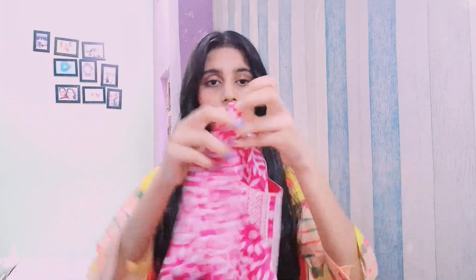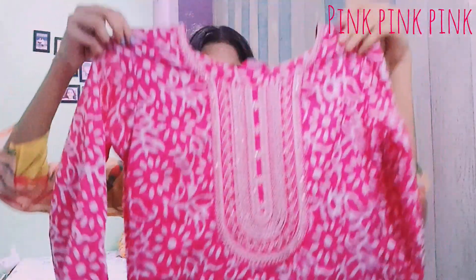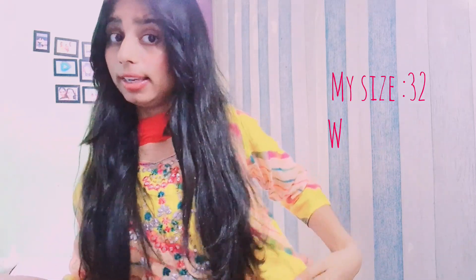Let's start with the first kurti. Let me show you guys — this is so pretty. My size is 32 and I am wearing a size 36, which has a little extra room. I like loose kurtis, and loose kurti is so in trend right now. So yeah, size 36, and this is how it looks — pretty cotton material.